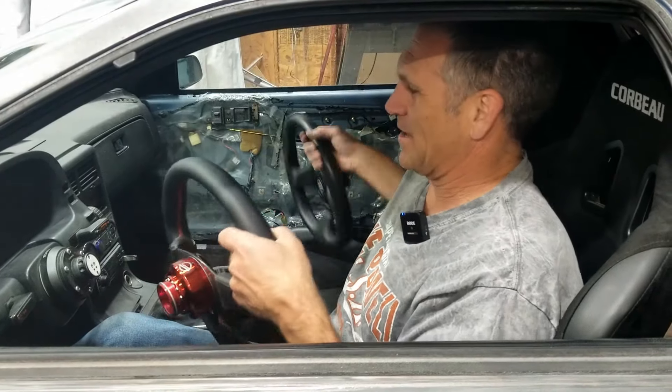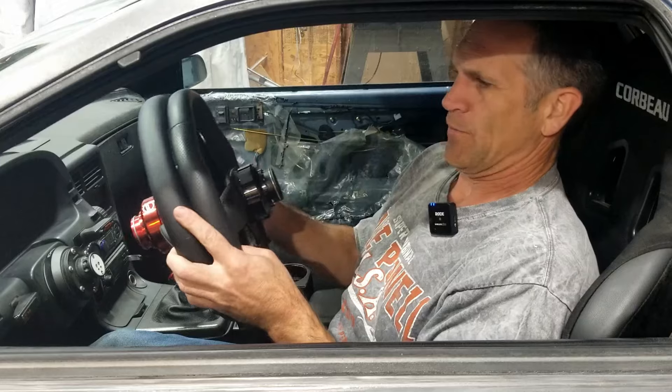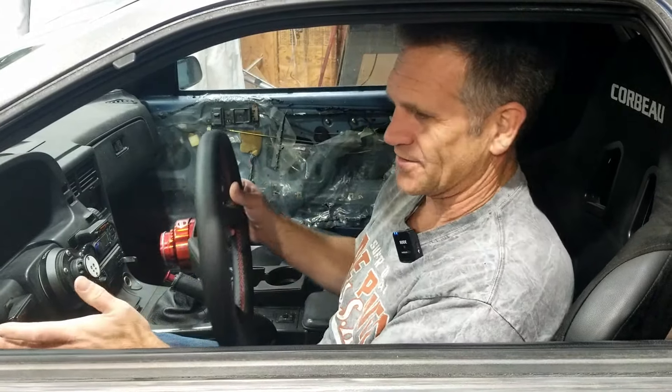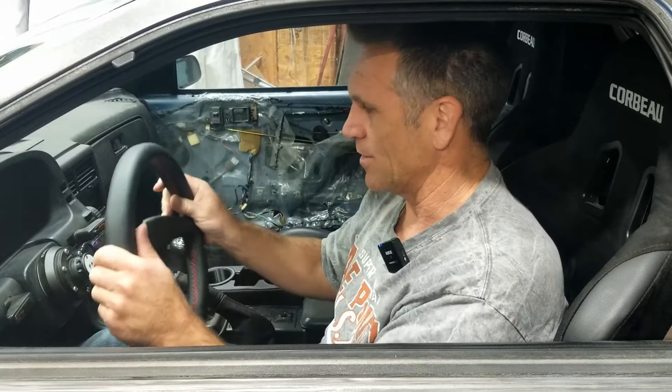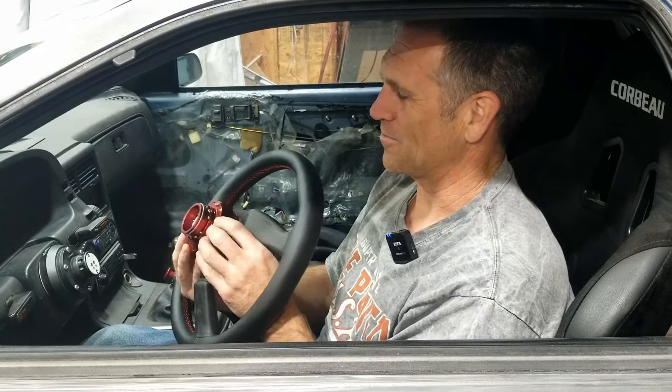This one, interestingly, has — I believe — the same diameter. I think they're both 350 millimeter, but it feels a little bit bigger in diameter. Not sure why. I do know that the dish is just ever so slightly more, because I can't reach the blinker quite as easily when my hands are on the steering wheel as I can on the other one.